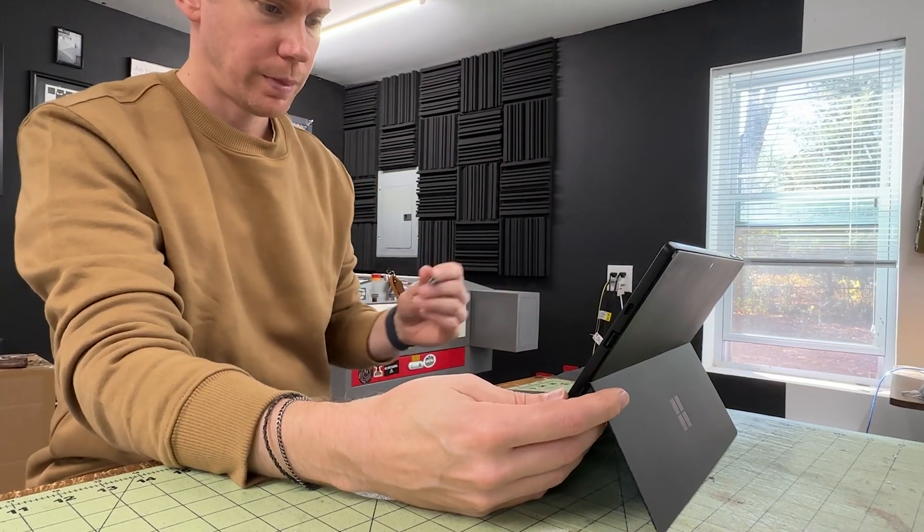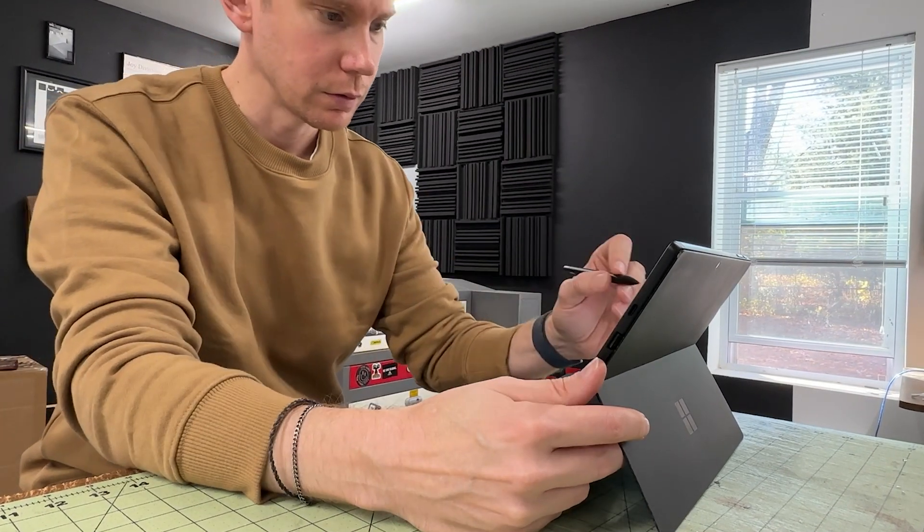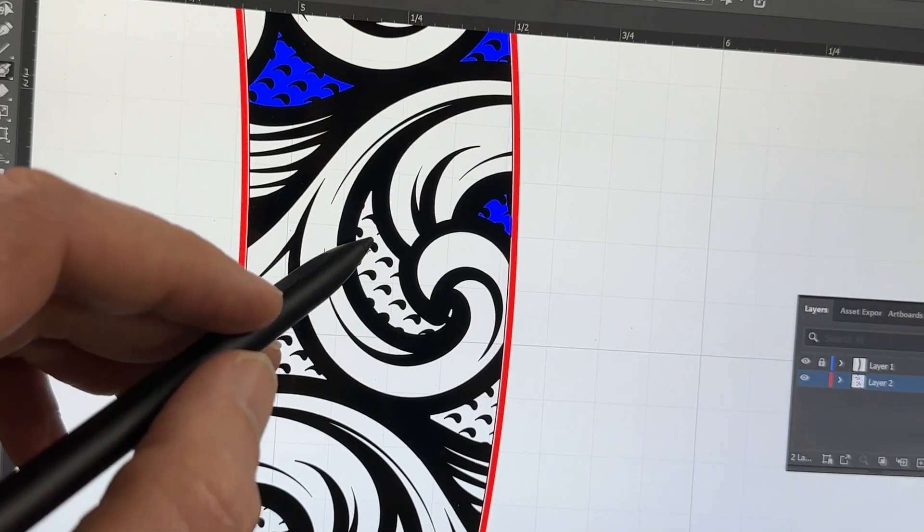For the icing on the cake, I want to do something special for the blade section. So let's do some color engraving — or more correctly stated, color marking — for a nice effect. I bust out the drawing tablet and start filling in the background of the scroll, which I will assign for color marking later in Lightburn.